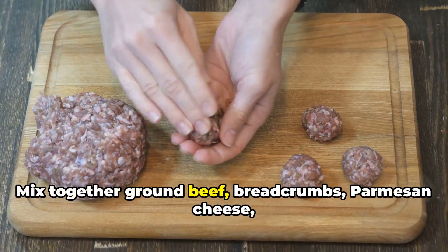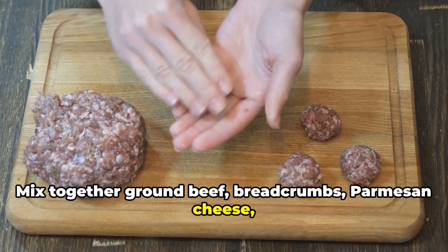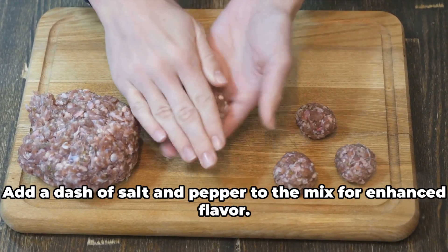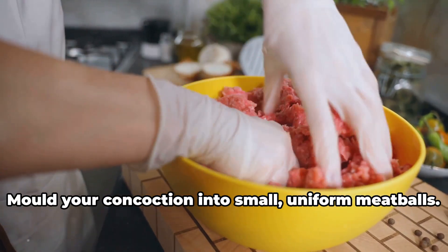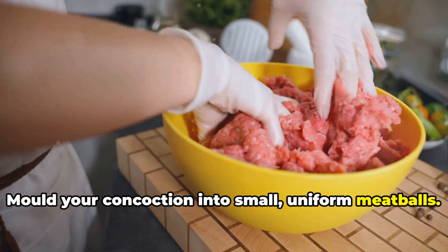Mix together ground beef, breadcrumbs, parmesan cheese, parsley, garlic, and an egg. Add a dash of salt and pepper to the mix for enhanced flavor. Mold your concoction into small, uniform meatballs.